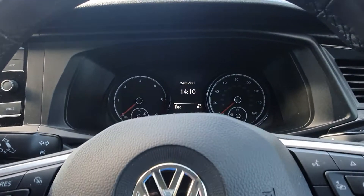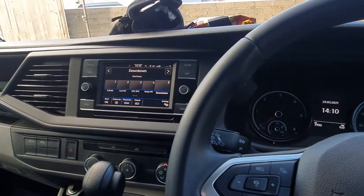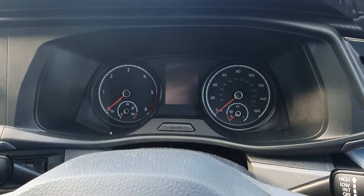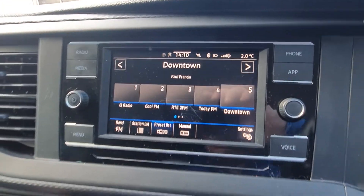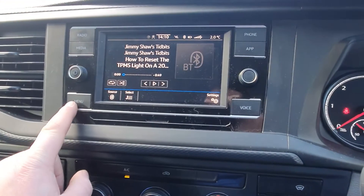Quick video on how to reset the tire pressure monitors on a 2019-2020 Volkswagen Transporter T6.1. Put the ignition on, then head over to the touchscreen display and select Menu.